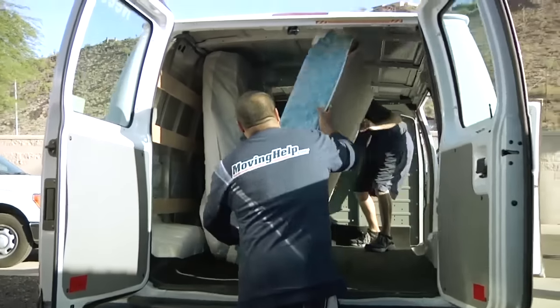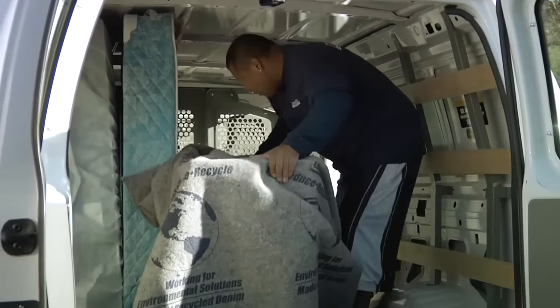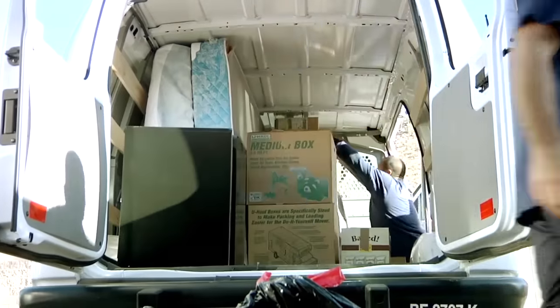You can move a queen-size bed, dressers, washers, and dryers, as well as hundreds of other household items in a U-Haul cargo van.